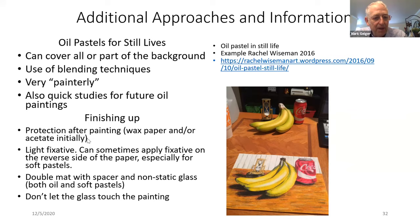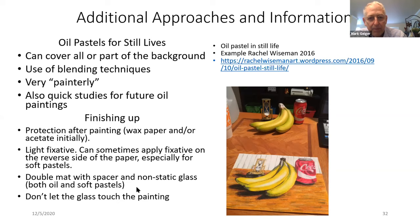For finishing up, you want to protect your painting with wax paper and possibly acetate initially, and then perhaps a light fixative. Don't use too much fixative because it can affect the color — sometimes you can use it on the reverse side of the paper, especially for soft pastels. You want to double mat with a spacer and non-static glass, and of course don't let the glass touch the painting.